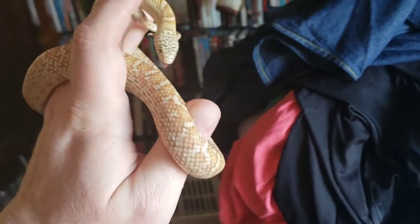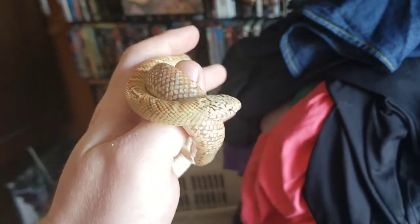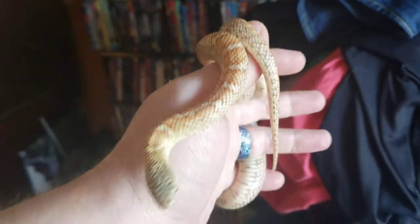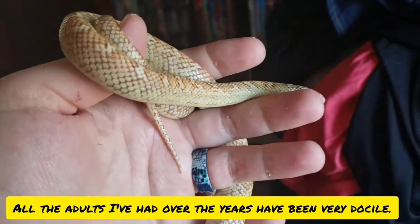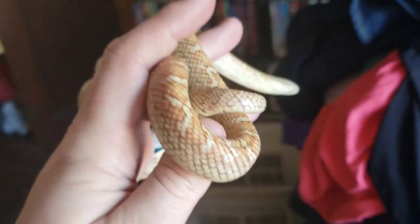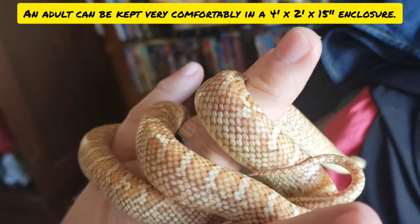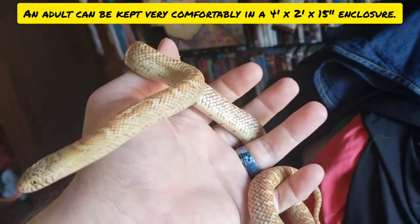For a kingsnake, they're pretty darn bulky. They're easy to calm down, but even as babies they usually have really good appetites. They're easy to care for.